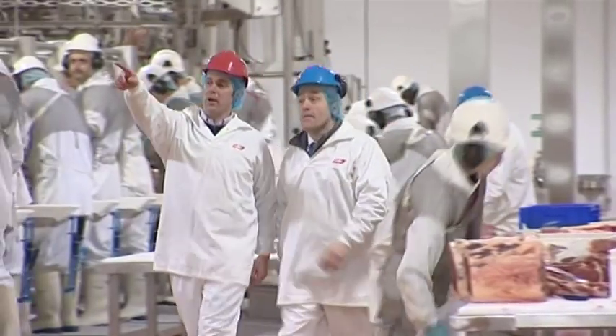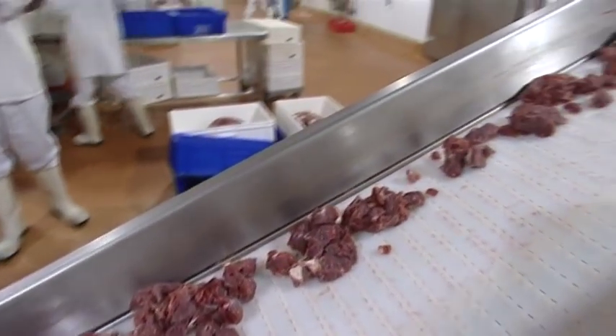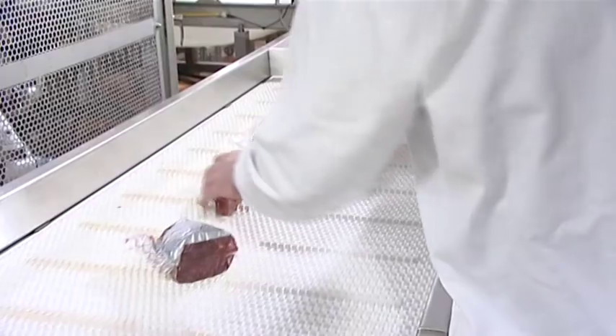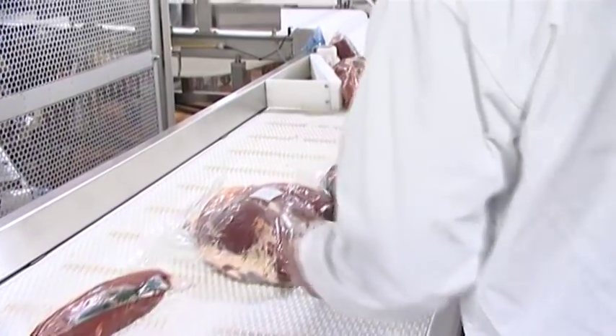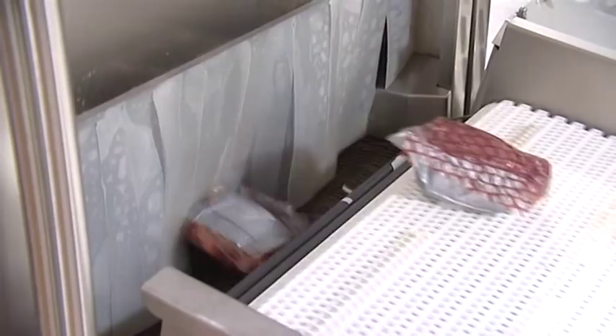The main areas that farmers would need to focus on to supply the correct animals for the marketplace are: they would want to be members of the Bord Bia Farm Quality Assurance Scheme. They would want to finish their animals under 30 months of age. They would also want to try and finish the animals that would end up being an R or a U grade, fat score 3 or 4L.